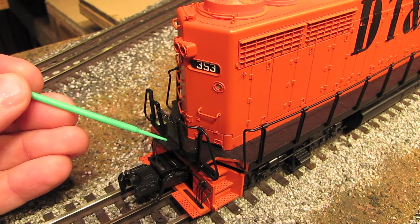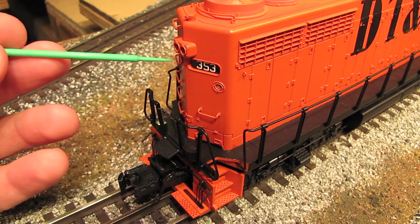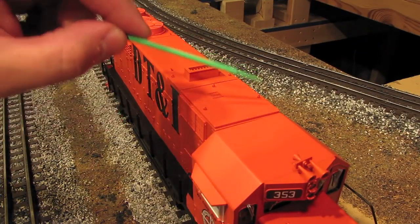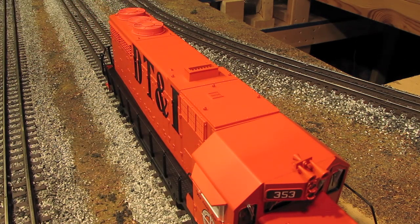On the back of the engine, once again we've got the deck plate that swings down, a little safety chain, operating marker lights, operating number boards, and a backup light. And up on top, we've got a separately applied horn, lots of separately applied lift rings, an operating smoke unit, and three fans on the back.